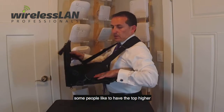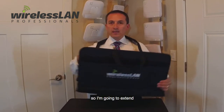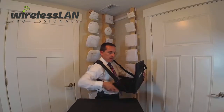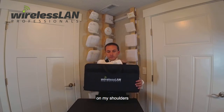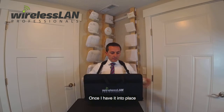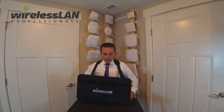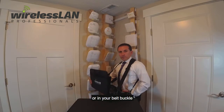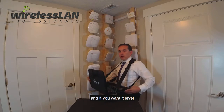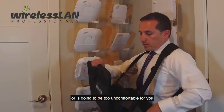Some people like to have it up higher. In my case, I like to have it a little bit lower, so I'm going to extend the straps — just moving them, adjusting the size, and adjusting the cushion so they are on my shoulder. This part is going to sit in your stomach or on your belt buckle based on the height you want it, and you want it level so it's not going to flip backwards or be too uncomfortable for you.